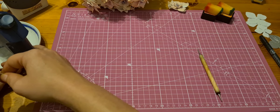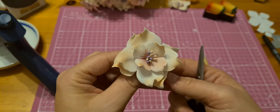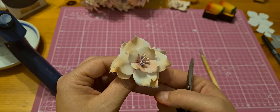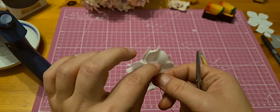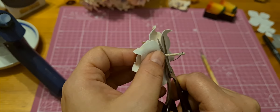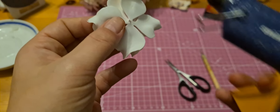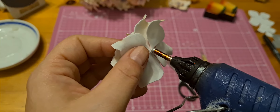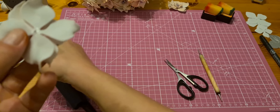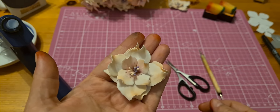At the end, if you want to use it for a gift card or a hair bun, you can cut off the wire at the bottom. Put some glue on it and it comes fully closed at the bottom. And done!